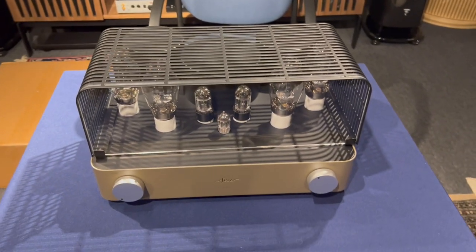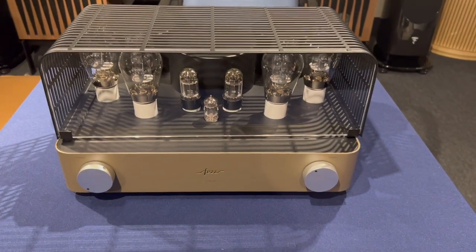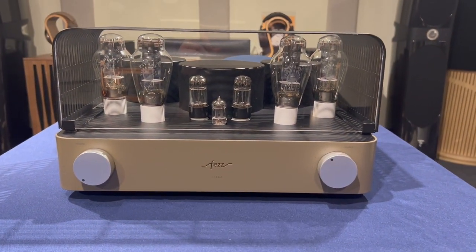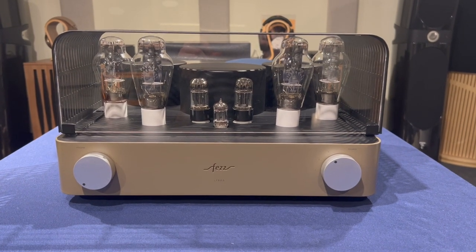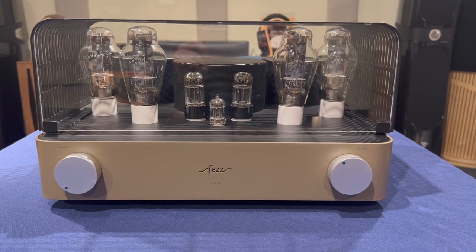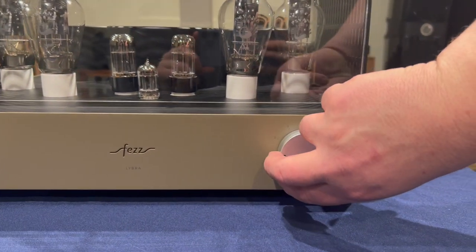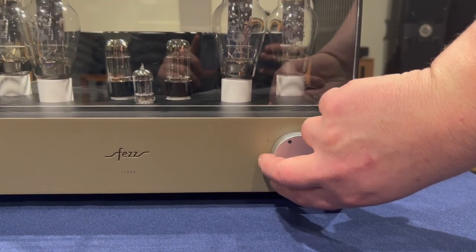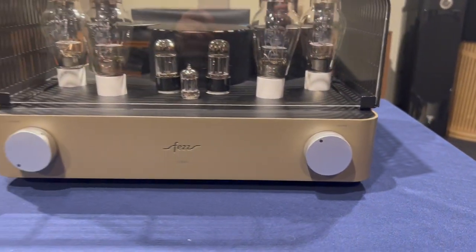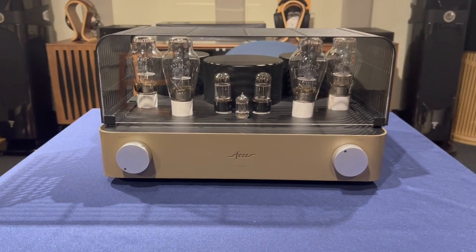Let's talk a little bit about features. On the front you see two dials. On the left-hand side is your volume. On the right-hand side, your amplifier comes with three inputs — you can change manually here. It's got a nice clicking feel to it, which I really like.